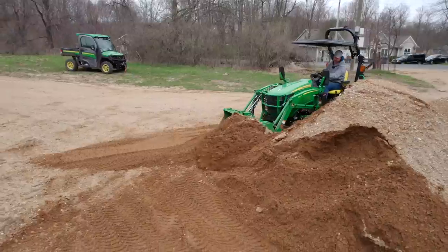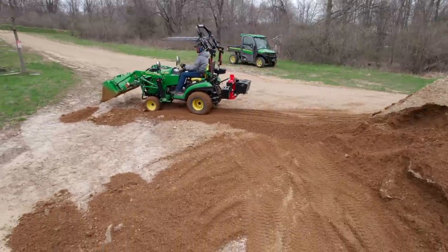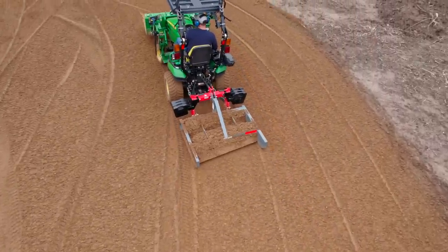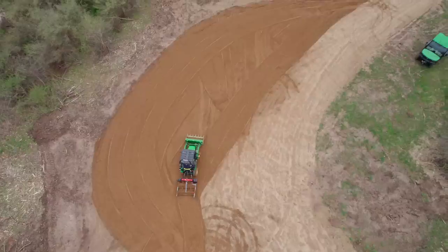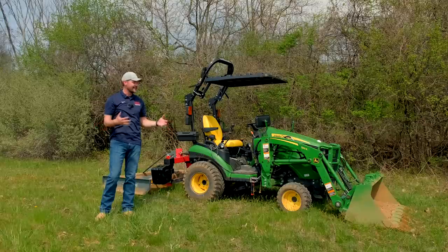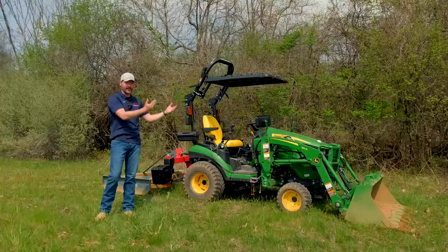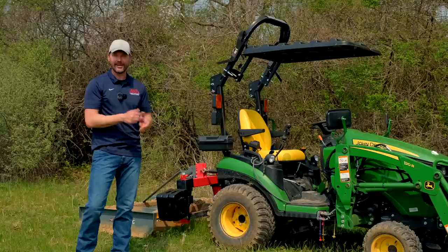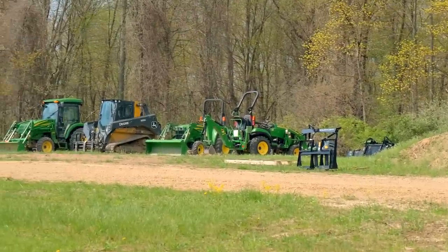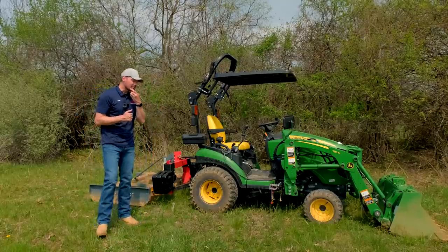We did all that work in 60 hours of seat time — pretty impressive. That's one reason the hours stay down on these tractors: you can accomplish so much in a little amount of time. Someone recently commented that I'm using the tractor too hard and going to wear it out, but the tractor is designed to do what it can do. If it can lift it, it's okay — it's not going to lift beyond its rated capacity. I could have gladly used a bigger piece of equipment, but it shows you can still get work done quickly with a small machine.